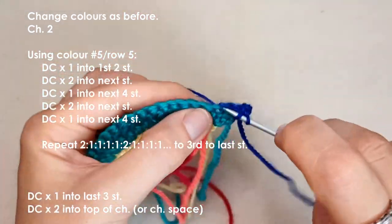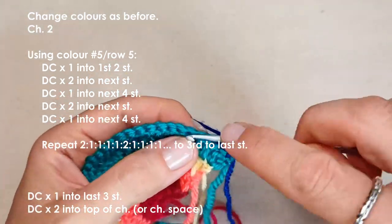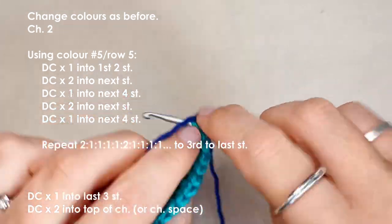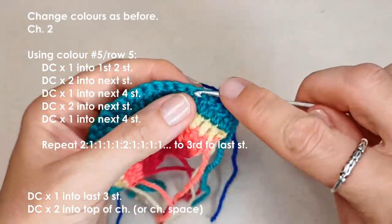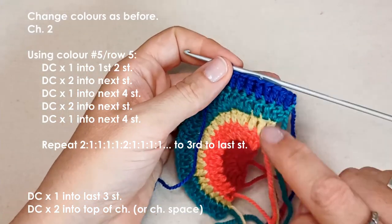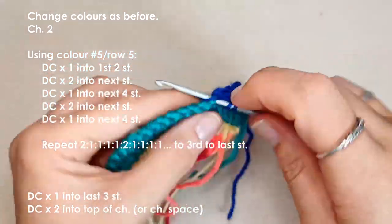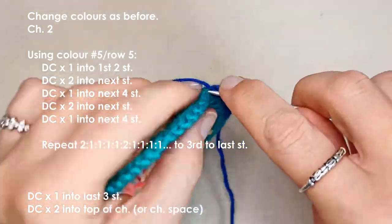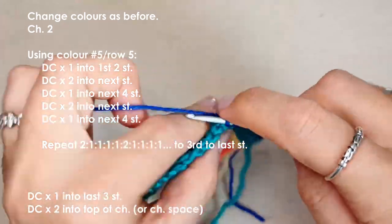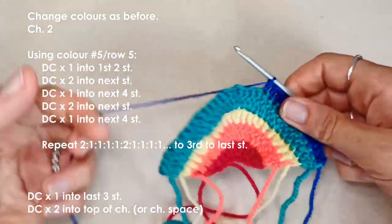In the next stitch place a double crochet, then two double crochets in the following stitch. For row five the pattern increases by one: place one double crochet in each of the next four stitches, then two double crochets in the next stitch, and repeat. So the pattern is two double crochets, then four single double crochets — two, one, two, three, four — continue repeating that.